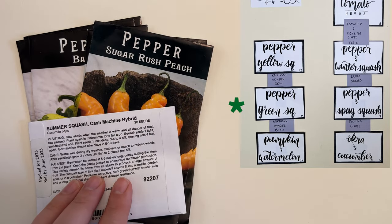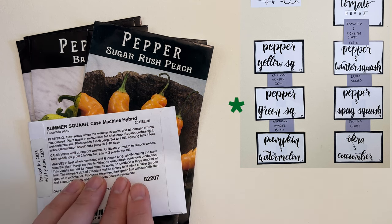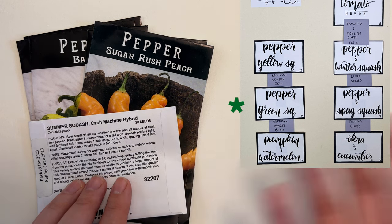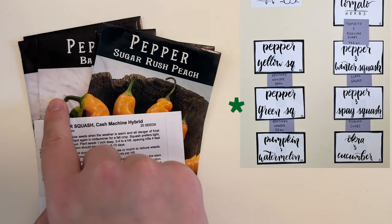Bed thirteen is our summer squash — we're doing the cash machine hybrid variety from Gurney's. This is the one our old neighbor had great luck with. She said she didn't have any trouble with pests, so really hoping we experience the same, because our squash has failed every year because of vine borers and I'm really over it. Hopefully these cash machine squash do really well. For peppers we're doing sugar rush peach and banana peppers.